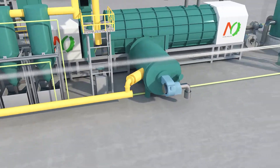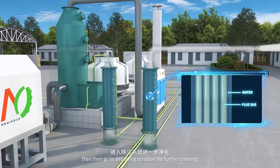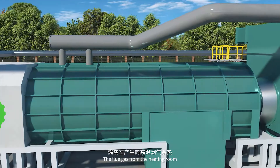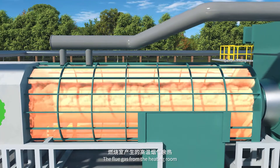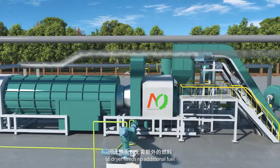The produced hot smoke will go through the flue condensers to reduce the temperature, then go to the dusting scrubber for further cleaning. The flue gas from the heating room can be used as a hot source for the dryer, so the dryer needs no additional fuel.